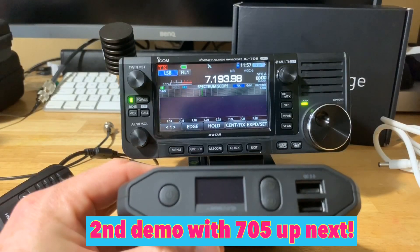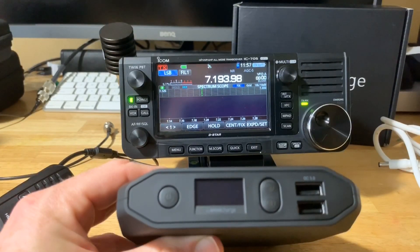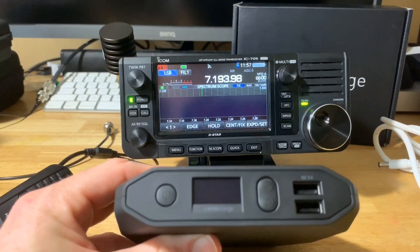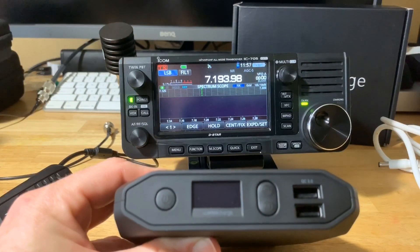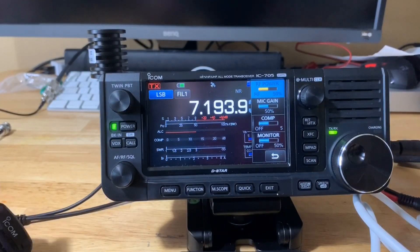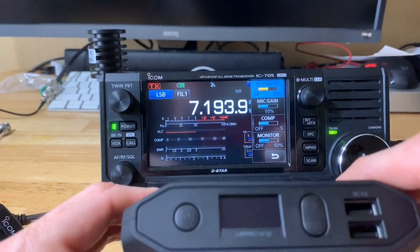I did have a little lull where I didn't do many videos, but I'm trying to put more useful videos out for you guys. Here's one more quick test showing the Omnicharge running the IC-705 at 10 watts.